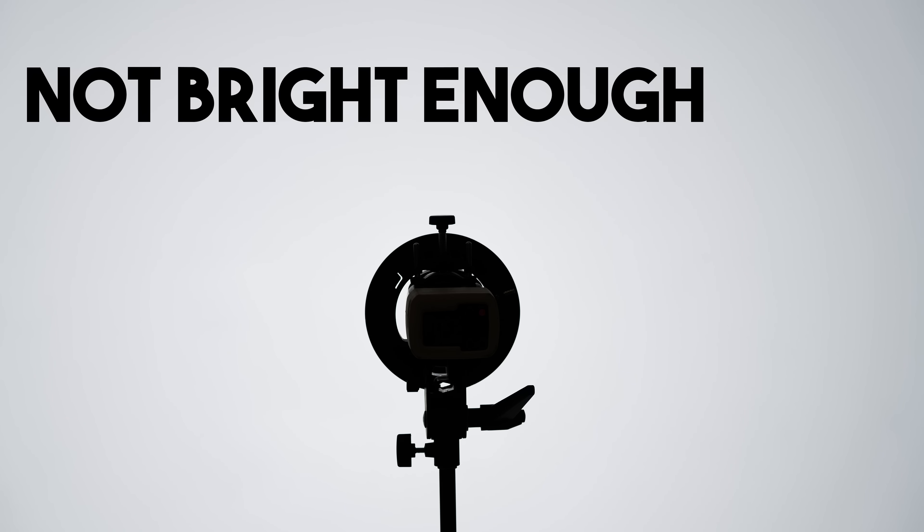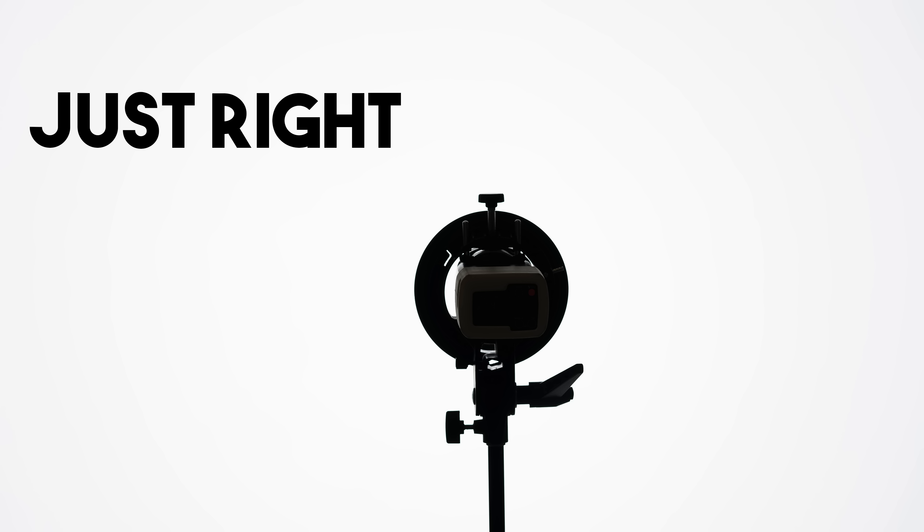Once everything is positioned, I test each light independently. I start with the background and increase the power until I have the look I want. In this situation I increase the power until I see pretty much all white. There can be a little bit of darkness on the edges — I'm okay with that — because I don't want to go so bright that I'm kicking light back into my lens, getting a lot of bounce and reducing the contrast of my image. I push it just to the point where it's an easy fix in post if I want a completely white background.